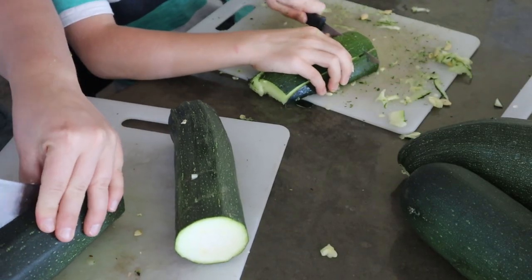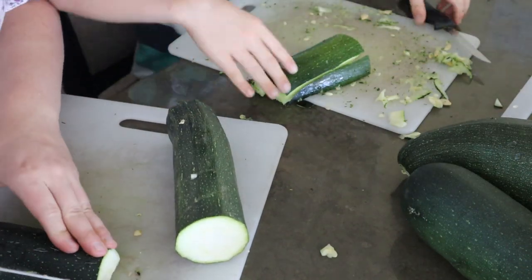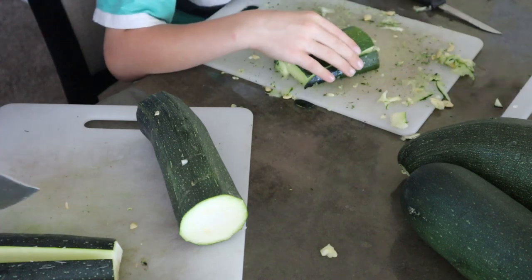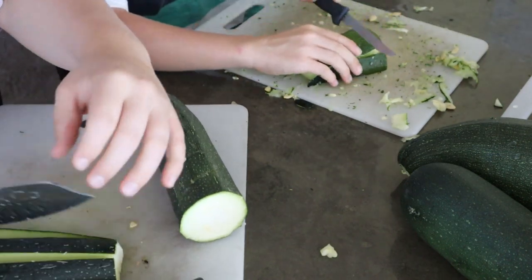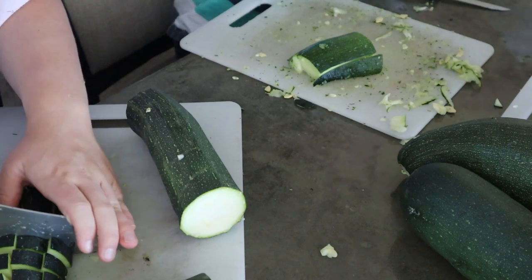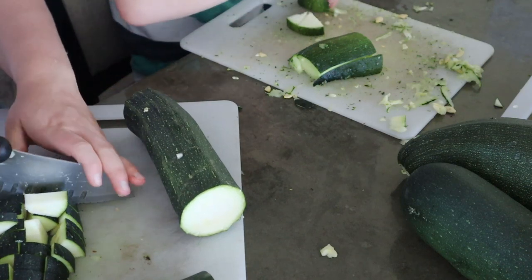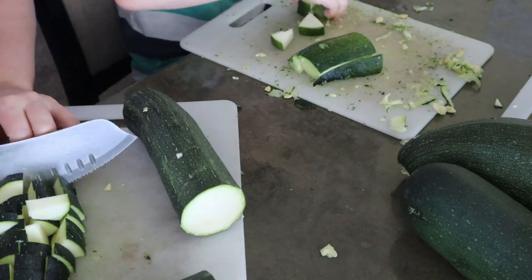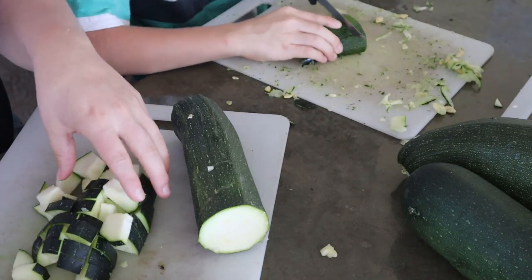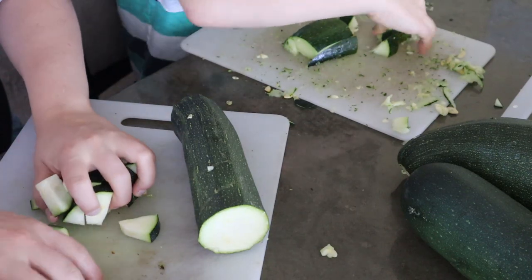When we've frozen zucchini before, we've even frozen it in two-cup portions when shredded — that way it's a convenient measurement if you're going to make zucchini bread or zucchini muffins. Last year we made zoodles for the first time and froze them, and that works too. The reason I'm doing it in chunks today is because it is fast and easy, and I can still use it in all those things — not really zoodles, but I could blend it up and put it in zucchini muffins or zucchini bread too if I want.